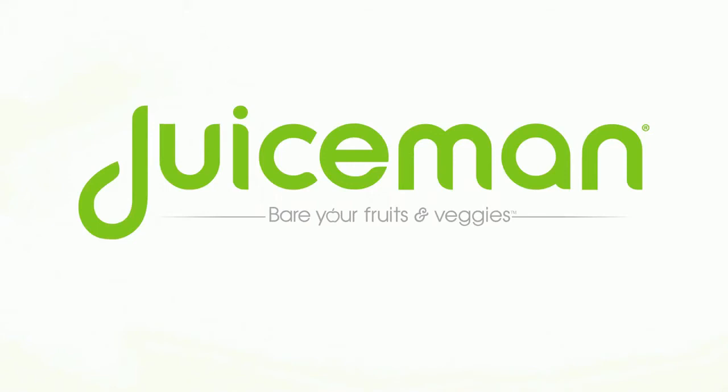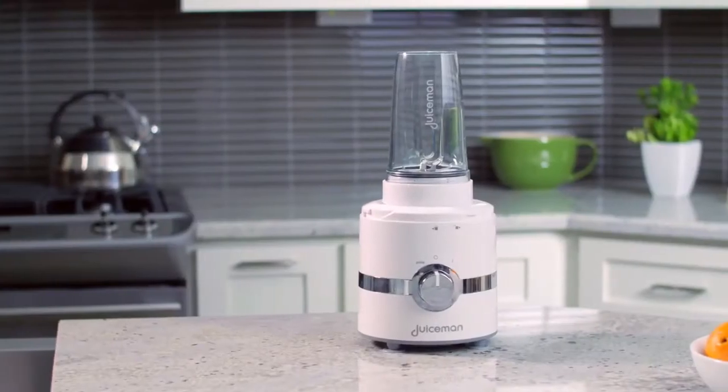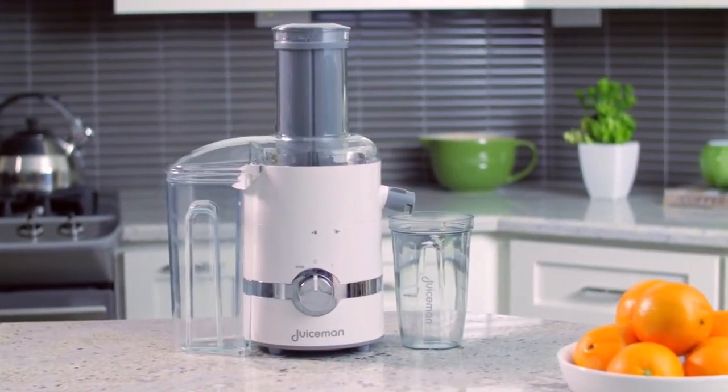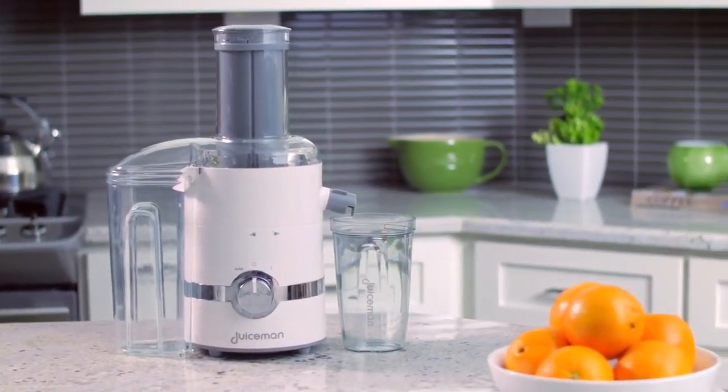One appliance for all your juicing and blending. The Juice Man 3-in-1 Total Juicer uses an 800-watt motor to power three unique attachments for preparing nutritious and flavorful juices, smoothies, and more.